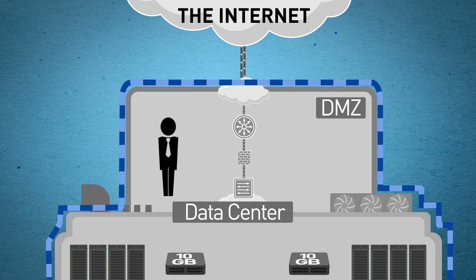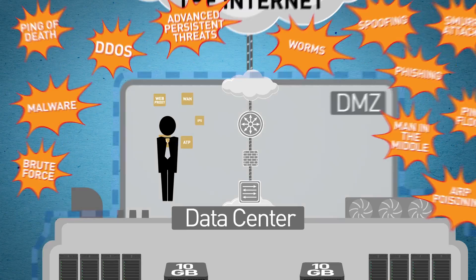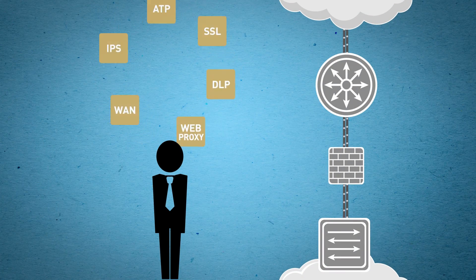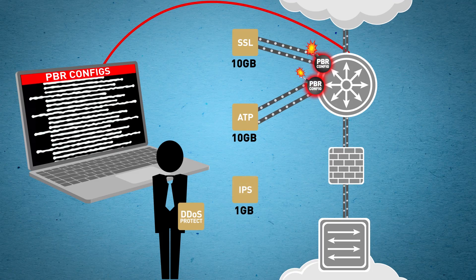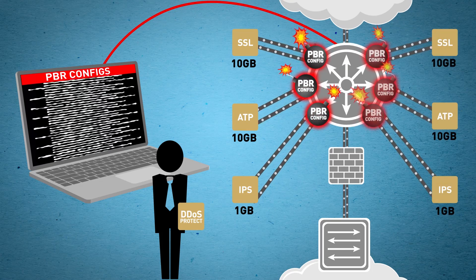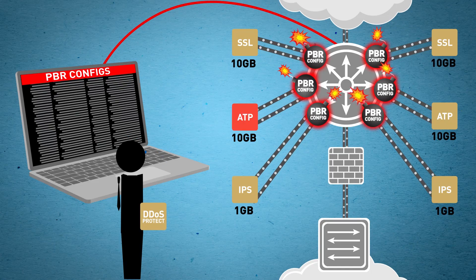There used to be a time when securing your network was firewall simple, but with new threats every day, you've got a lot more tools to deploy and manage. Tool service chaining is the new normal, but it's hard to do right. Adding more chains is the only way to add redundancy, but it also adds complexity and expense.